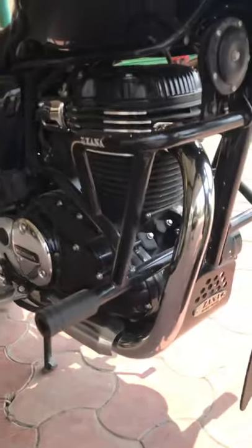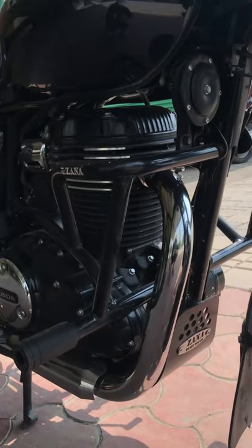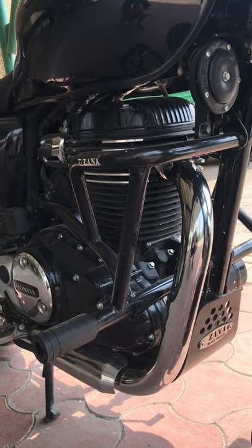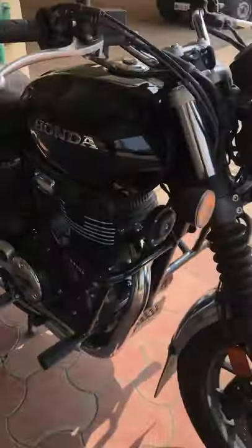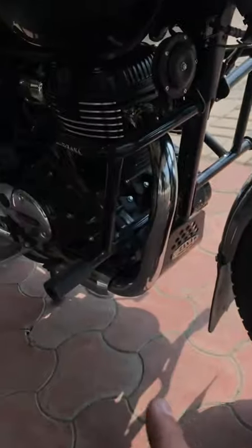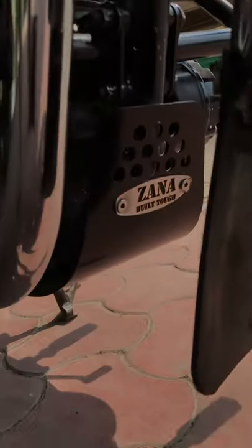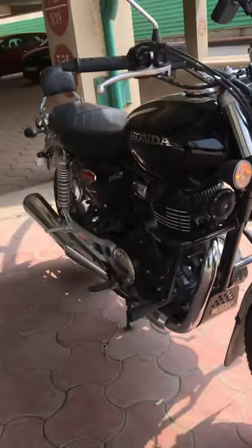The next accessory is the Zana crash guards. If you live in Pune, you can buy them at Riders Junction, and you can also order online from Zana's website. You can also find a leg rest along with it.